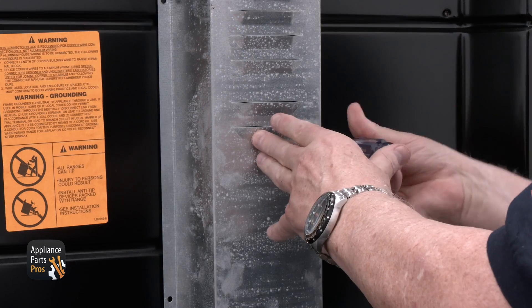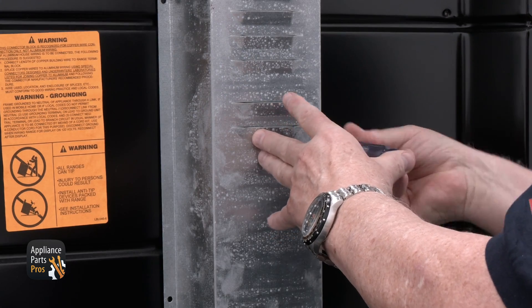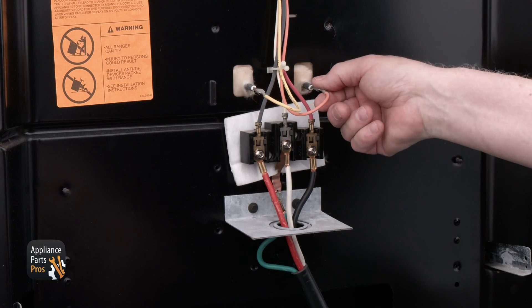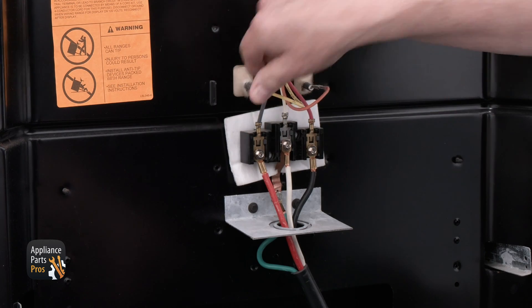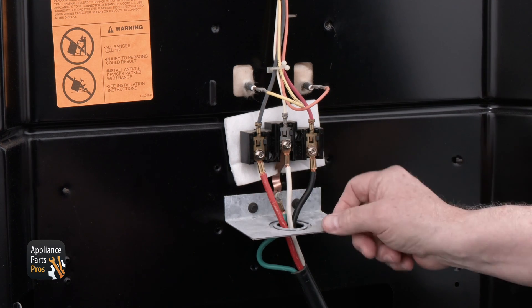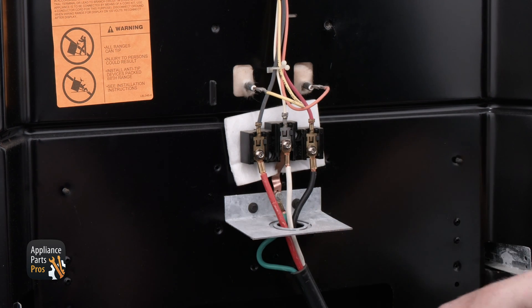Go ahead and remove the quarter inch screws that hold the terminal block cover and set it aside. Then look at the wiring at the terminal block, the power cord, and the Bake Element. If the wiring looks good and you don't see any damage to it, we can do a voltage test.